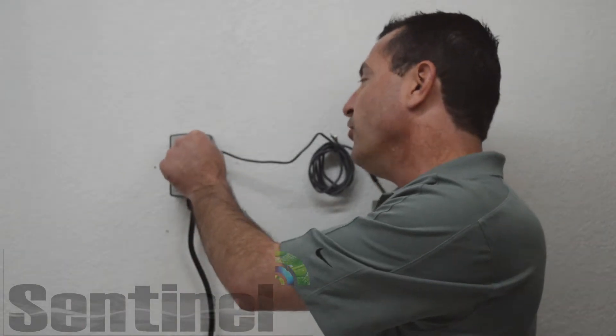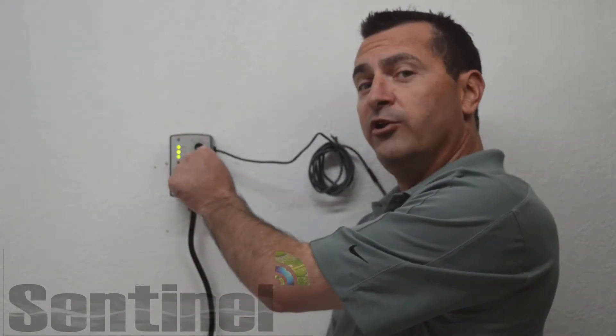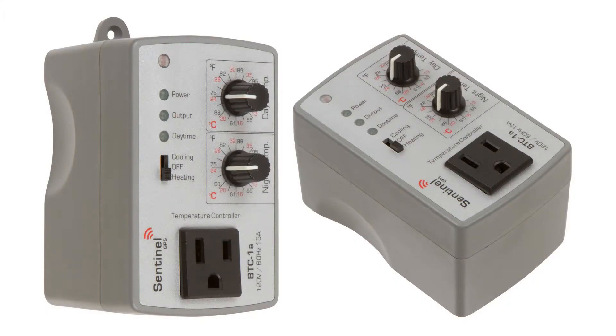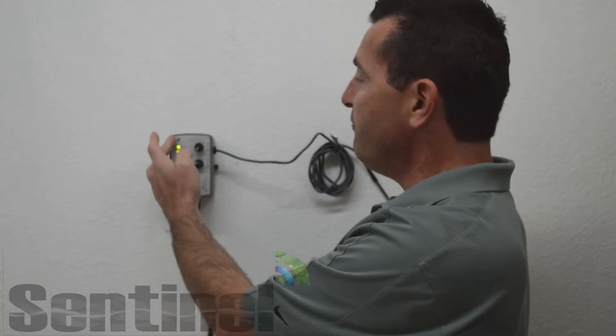The front mounted dials are very easy and uncomplicated to set daytime and nighttime temperature settings. Fahrenheit and Celsius scales are listed on the controller as well. Three function LEDs let the user know if the controller has main power, if the front mounted outlet is energized and the controller is actually in operation, and whether the photocell is sensing daytime or nighttime.